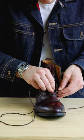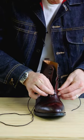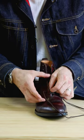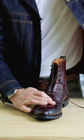Take the long end and from the inside go around in a corkscrew fashion — going under, out, and then over the opposite side. One more time.